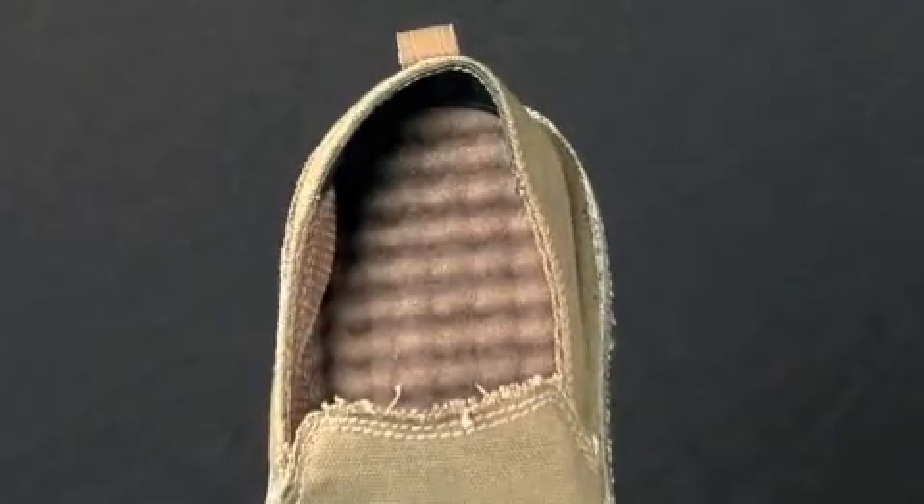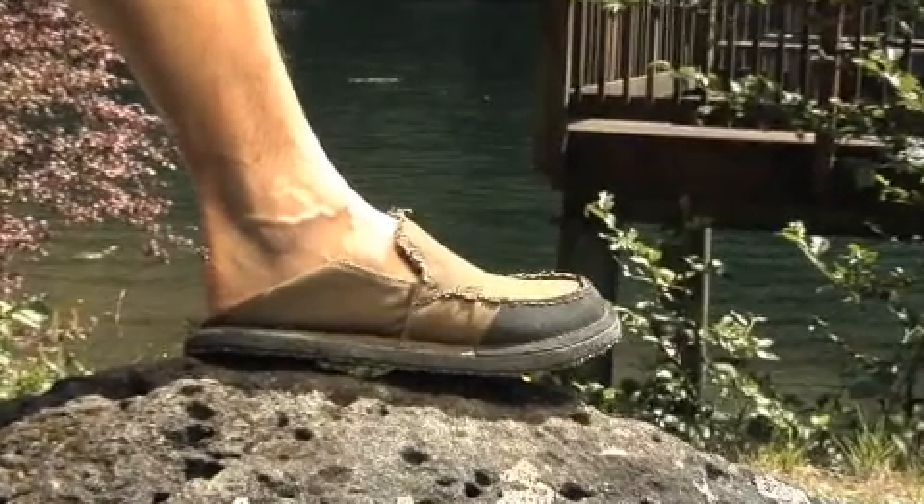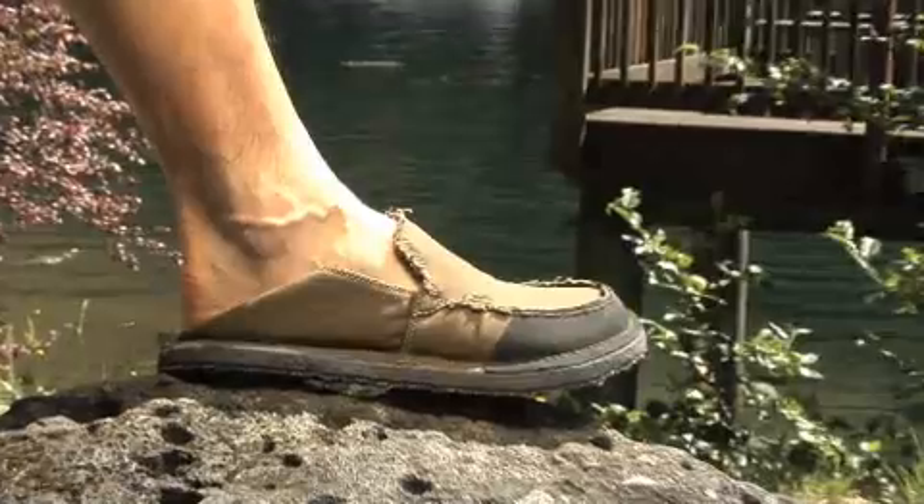The rippled EVA sock liner adds cushion comfort as well as added air flow. The flexible, collapsible heel turns the mock into a clog for easy on-off convenience.